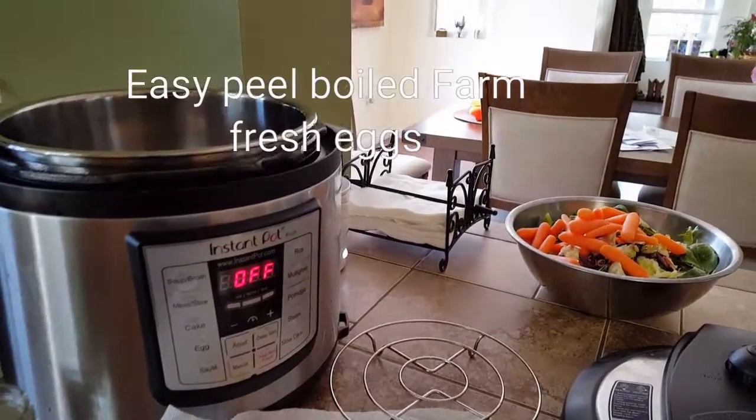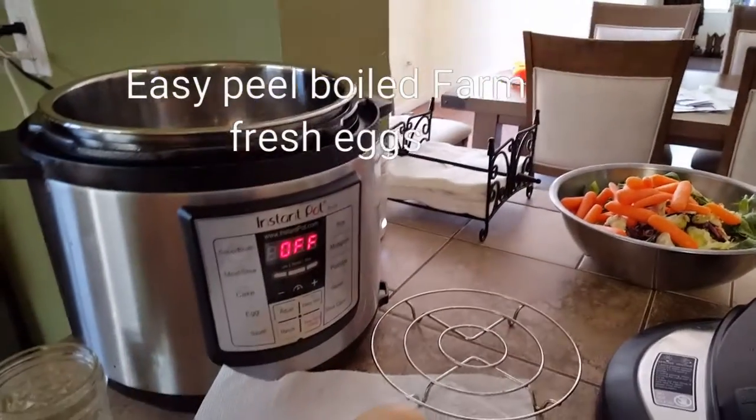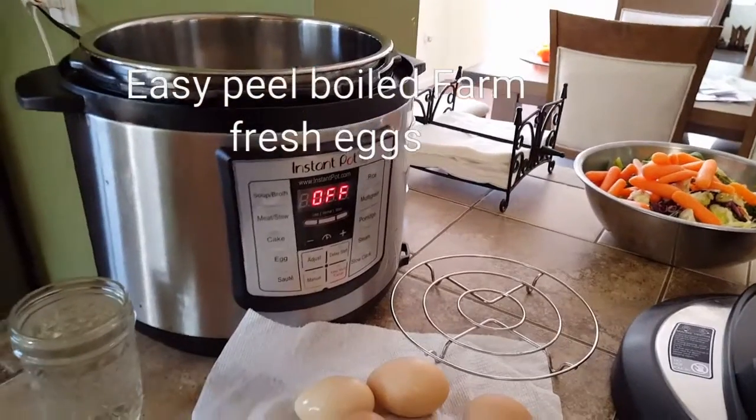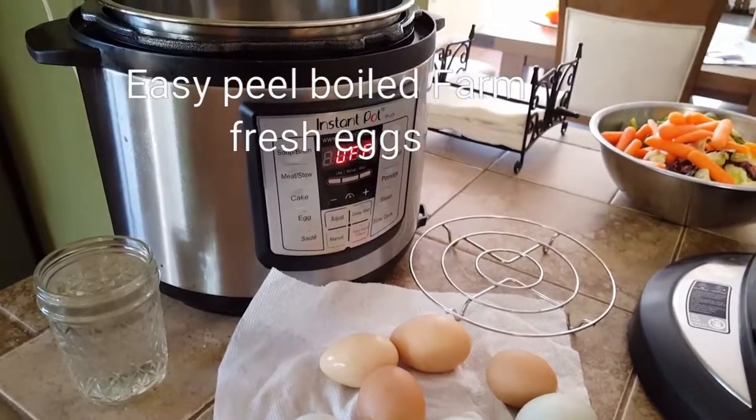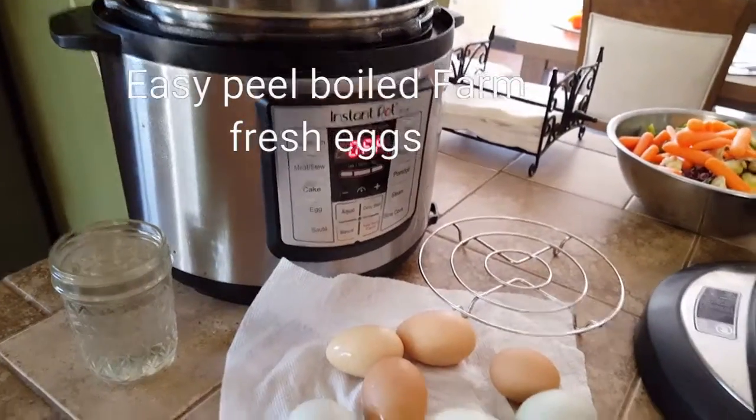Hey everybody, Wendy here from Buck's Happy Goat Farm. I just wanted to put together a little video about using your Instapot for boiling or steaming fresh eggs.